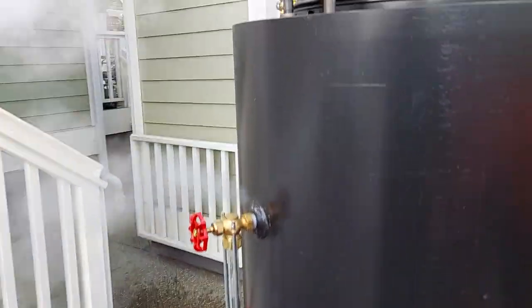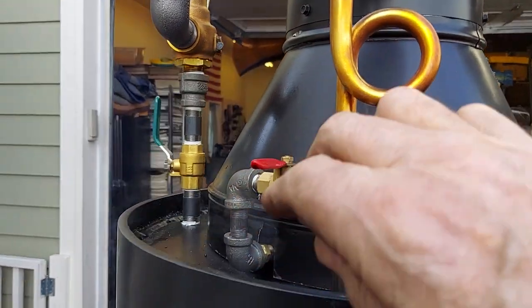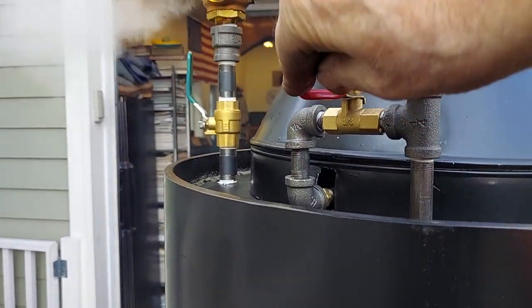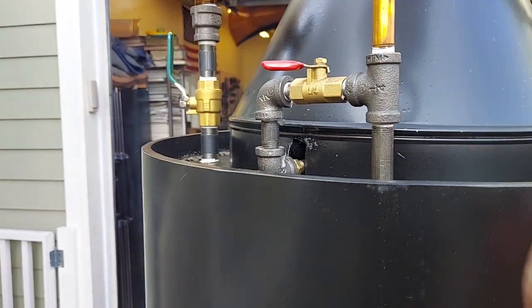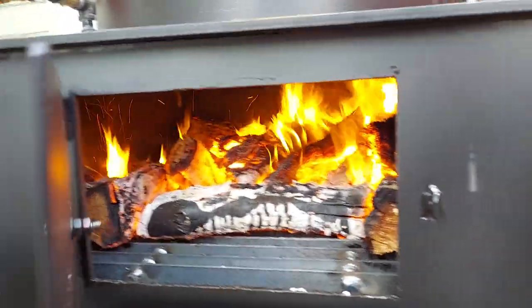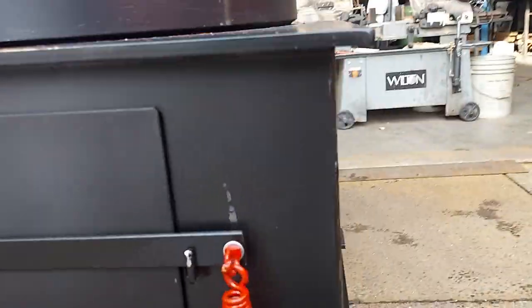Blower is right here — a little valve right here. There's a ring inside that you might be able to hear. And then the firebox is moving a lot of air. I usually turn it on when I put new wood in.